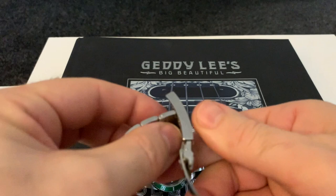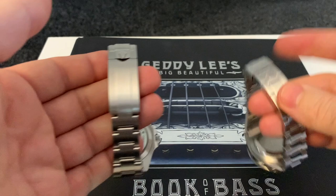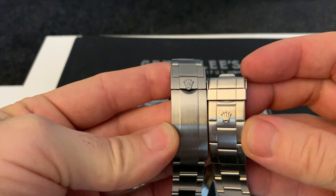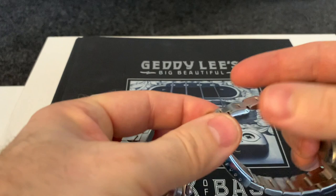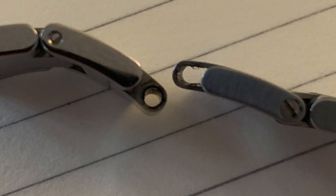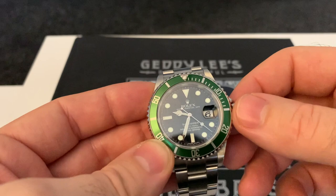You could say it would be nice if it had the later Glidelock bracelet, like fitted on the SD4K, where you can adjust it on the fly. But that one feels a lot chunkier in comparison. The links on this one have hollow centres. For all its so-called flaws, it's hard to really call them flaws — it just feels right on the wrist, absolutely spot on.